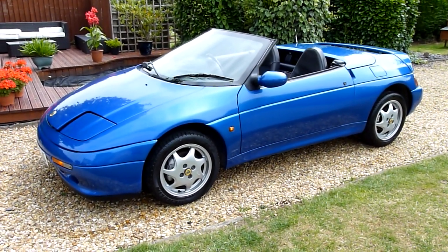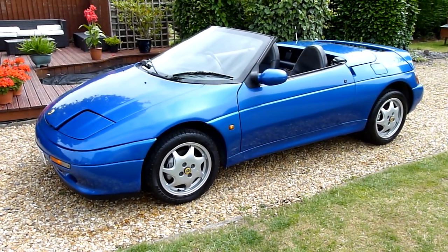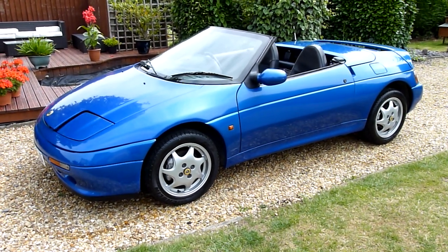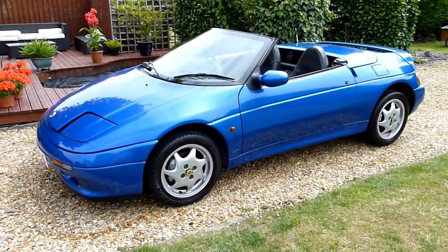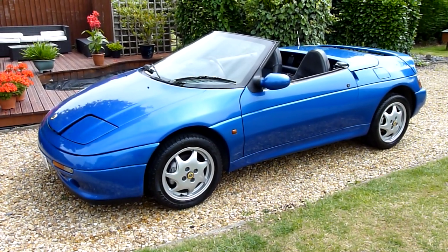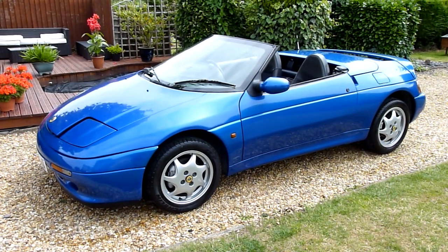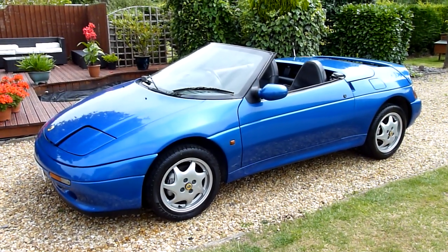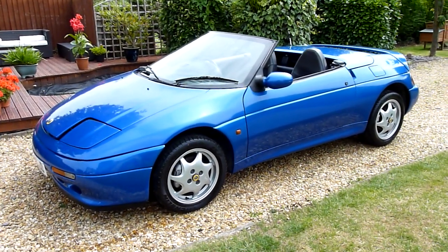Hello and welcome to SDSC Specialist Cars. This is our video review of our 1991 Lotus Elan 1.6 SE Turbo. She's just come in to us — she's a local car and has actually been a local car nearly all her life. The last owner had her for 13 years since 2002, kept her properly maintained with regular servicing, only used as a toy at weekends, and always kept in his garage.